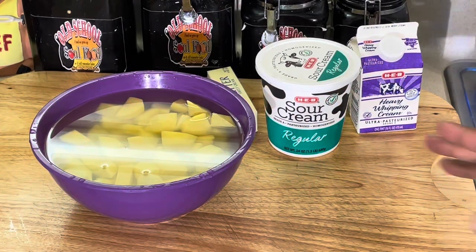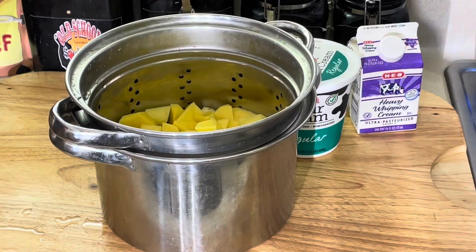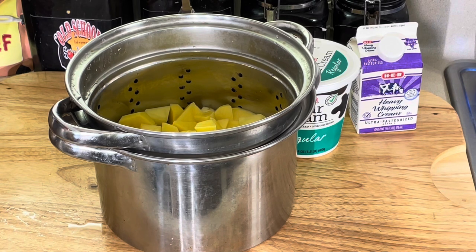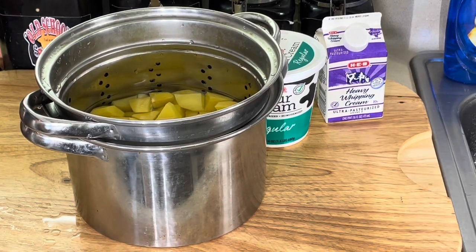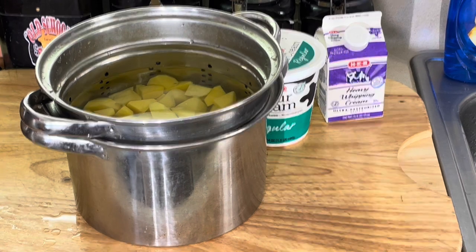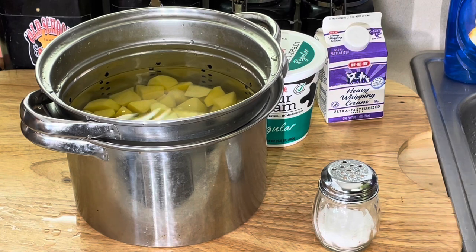Alright y'all, we are back. The potatoes are all diced up here, ready to go. I'm gonna put them in the pot and add water. Like I showed in another video, make sure you always start your potatoes in cold water — that way they cook evenly. That's why it's very important you cook them in cold water. We're gonna put some salt in here too. Make sure you always salt your water when you cook potatoes so they can be nice and flavorful.